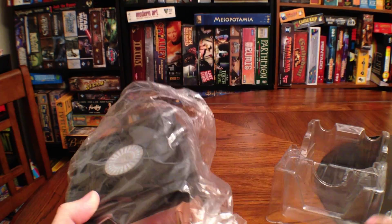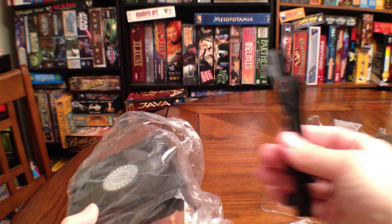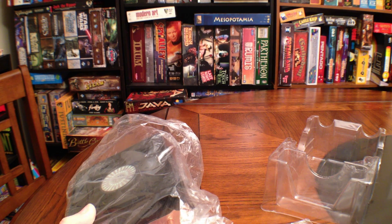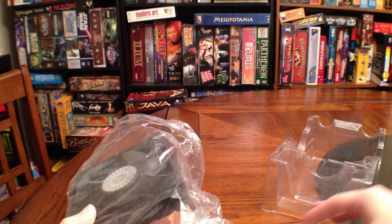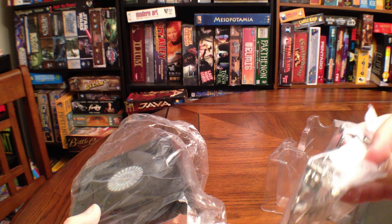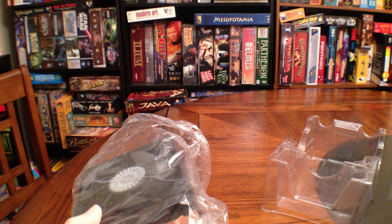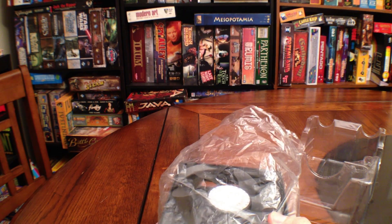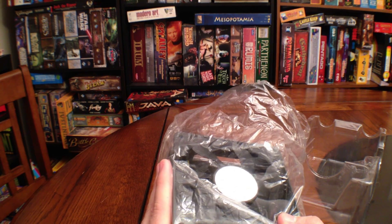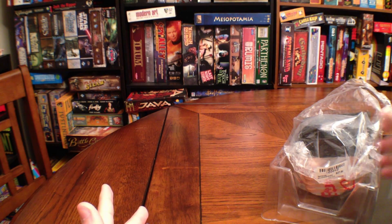It comes with everything — mounting brackets for both AMD and Intel processors, and the mounting bracket for the additional fan. The only thing it's missing is the original thermal compound tube — the thermal paste isn't in here. I don't mind though, because I hear in the reviews that while the cooler is amazing, the paste not so much. So I'm just going to use the Arctic Silver I have left over from another project. Problem solved.